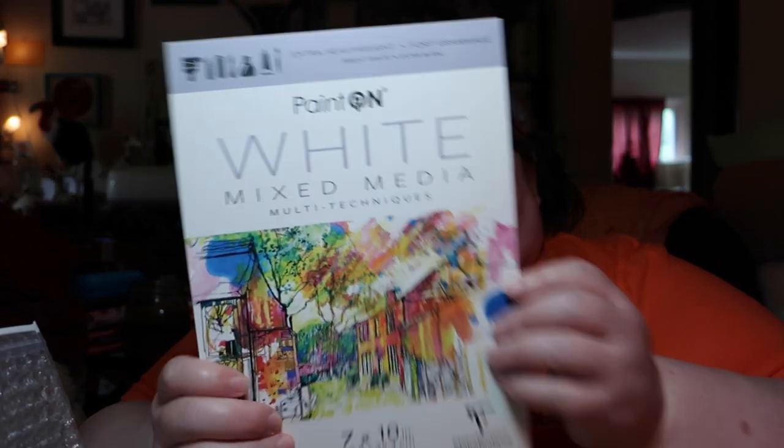Let's see if I can open the box today without any problems. The first thing is the Strata, which is a paint-on-white mixed-media multi-techniques pad. It is 7x10 inches, which is 17.8x25.9 centimeters for those of you who are civilized and use the metric system.